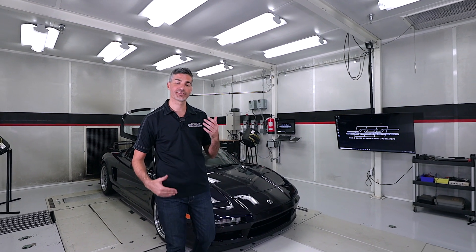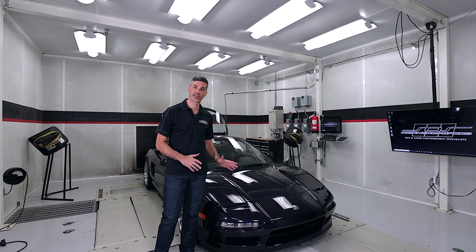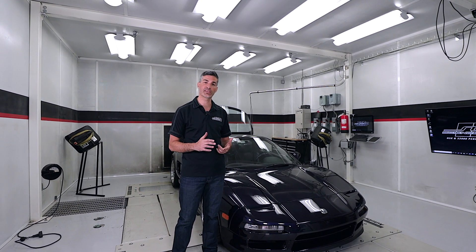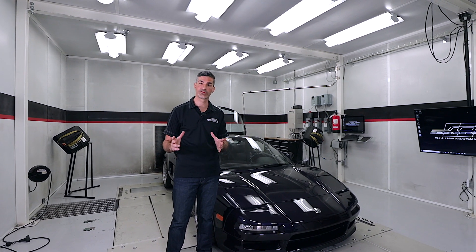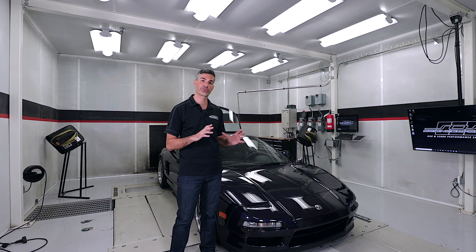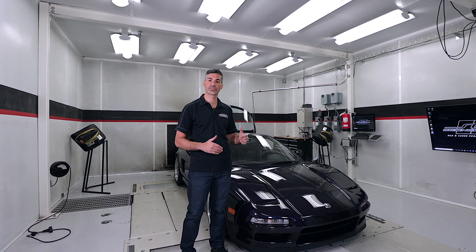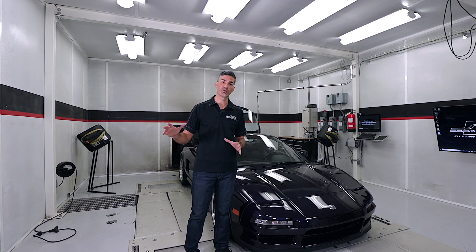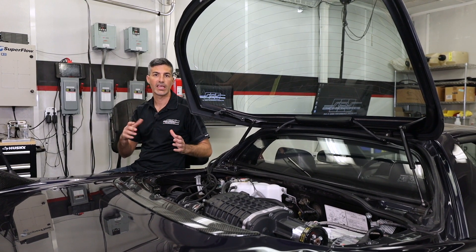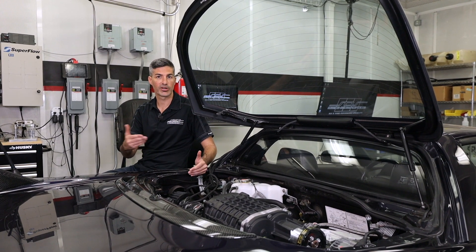That modern technology has allowed us to really step through the development phase of the product. We're doing all of our initial performance testing on this 1995 Midnight Pearl NSX. This NSX has those production ready designs of the inlet and intake manifold that we designed and tested through CFD analysis, but instead of having to wait for the casted aluminum components, we've actually 3D printed the inlet and intake manifolds using a fiber reinforced nylon material. That allows us to start on the performance and tuning while the aluminum production components are completed. This NSX has a number of sensors we've added to monitor temperature and pressures in the system of this test car.